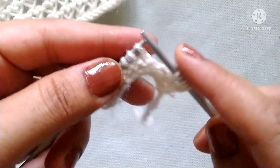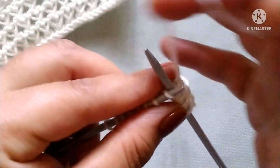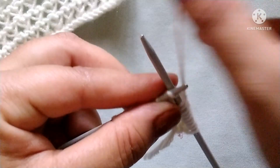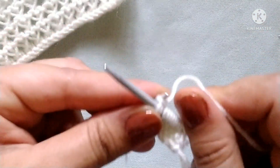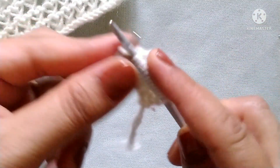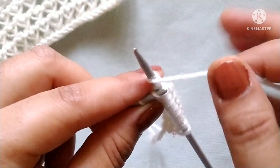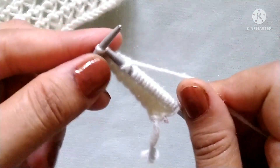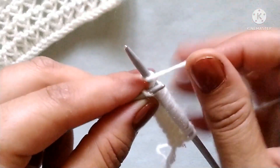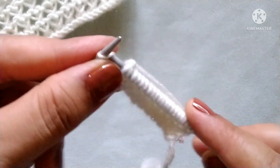The repeat pattern is: knit one stitch with double yarn over, and knit the next stitch with double yarn over. Repeat this across the row — knit one stitch with double yarn over, knit next stitch with double yarn over. In this way we will complete our first row. At the last I have an edge stitch, so knit the edge stitch.